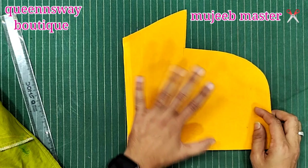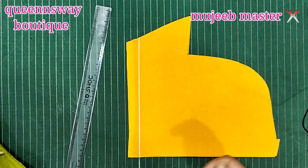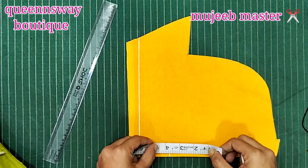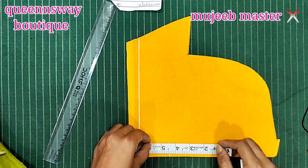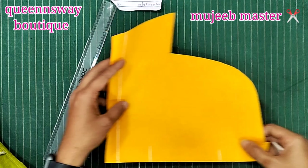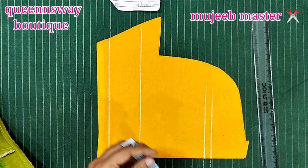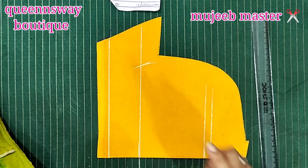The measurements are the same; we will change the cutting. Just here, mark the cutting. For 2 inches, we will use 4 and a half length. Here we can cut and mark here. Now we can cut the same 8 inches.